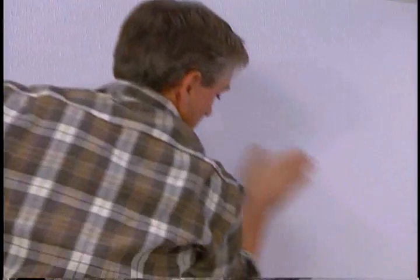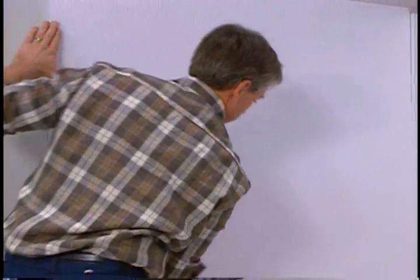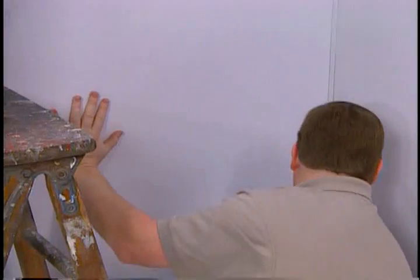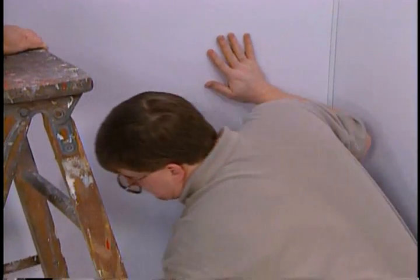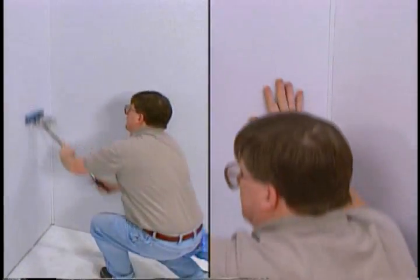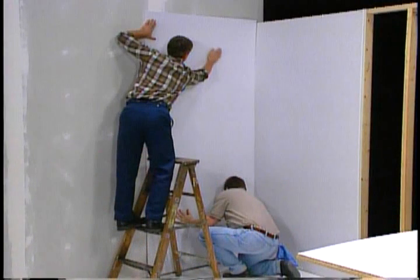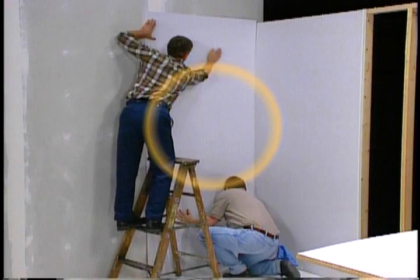Apply even pressure beginning from the top corner adjacent to the previous panel, moving across the panel to the opposite edge, then continue working down and across the panel to the bottom. The lamination roller should be used for best results. A team of installers should not simultaneously work from the top and bottom toward the center, as this will trap an air pocket in the center of the panel.